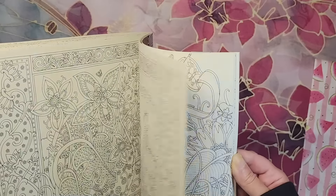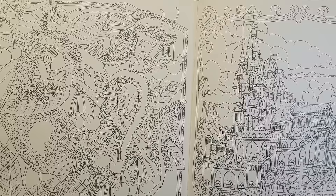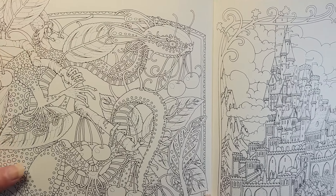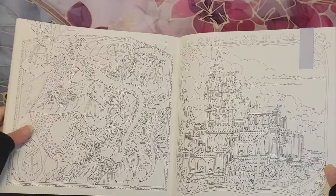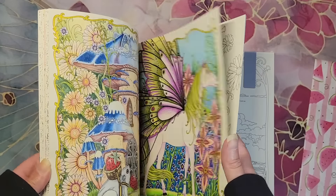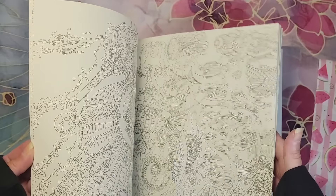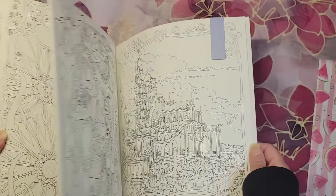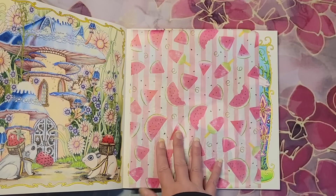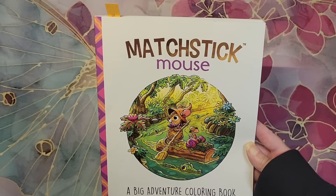We are going to do these two pages next — we have a creature over here with a fairy, and then we have a castle. That's going to be fun but a lot of detail. Once you know what works in these books, you're pretty good to go. I do like slightly more muted colors and then some color pops, as we did this month. Thank you so much, Bubble of Coloring, for coloring with me this month.